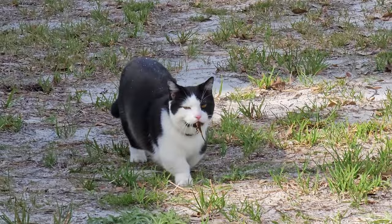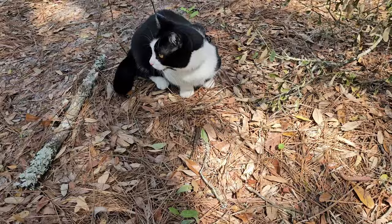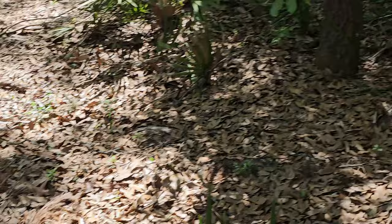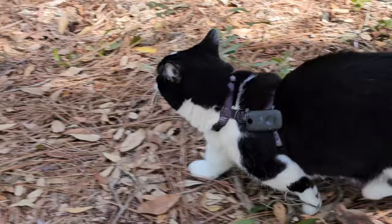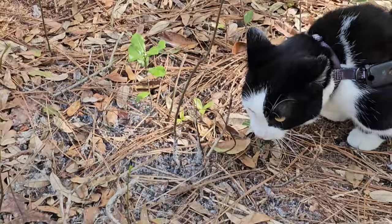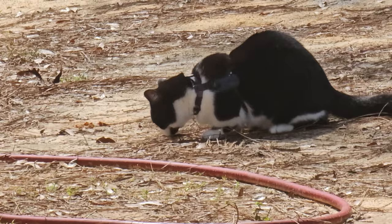What's Gizmo been up to? He's been a badass kitty, catching lizards. He doesn't kill them. We got another lizard. Do you see the black snake? Gizmo's got another lizard. Good boy.